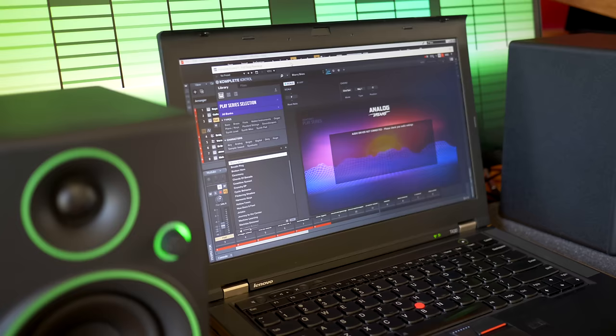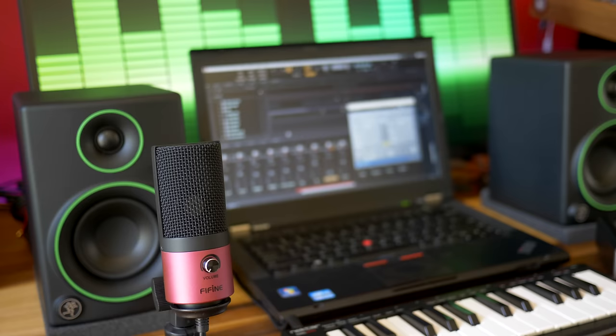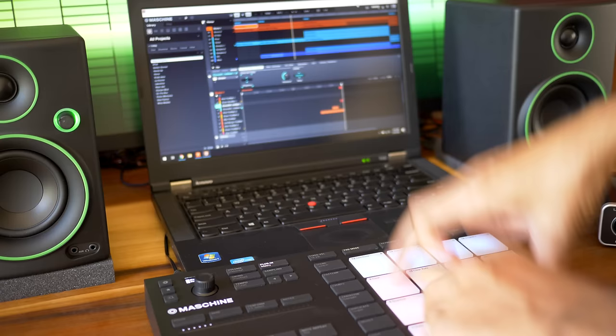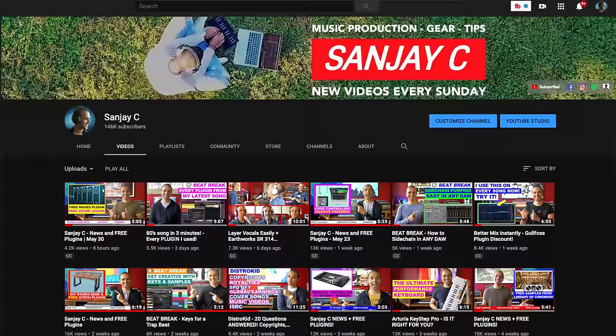That song you just heard was recorded and mixed using this $350 studio and nothing else. 19 tracks running simultaneously with virtual instruments and effects. Pretty cool right? In this video I'll go through everything I used in this $350 studio and I'll let you know how they perform. I'll also suggest some alternatives if you've got some extra money to spare. If you're a beginner in music production this is the video for you. I'm Sanjay C. Consider subscribing because I have tons of videos featuring the latest music and budget gear for every musician. Let's get started.